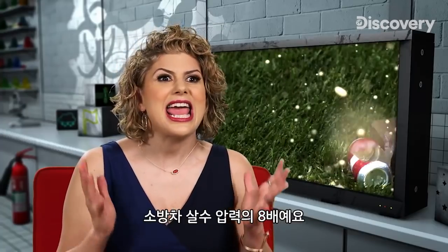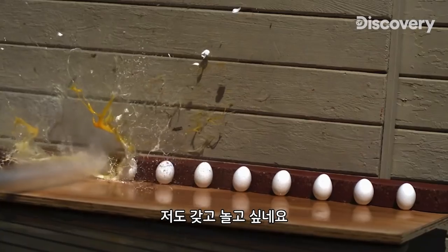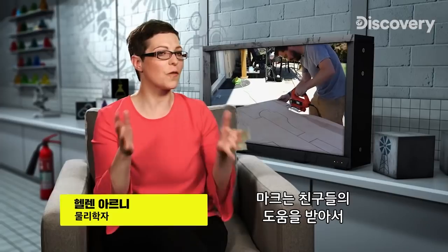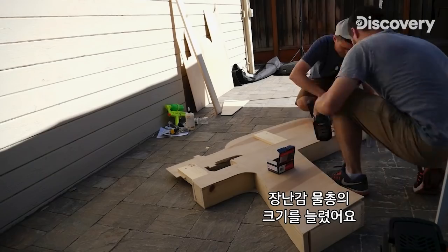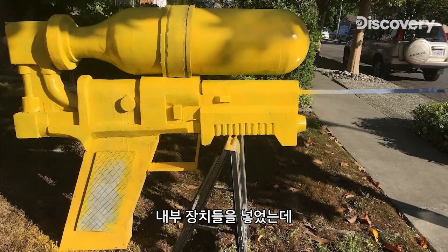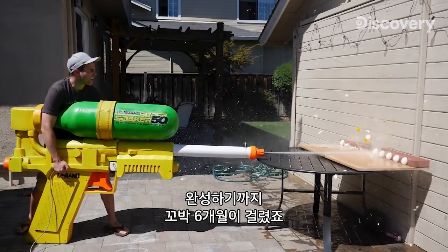This thing is eight times the pressure of a fire truck. So how do you make a super-sized water weapon? Mark got the help of some friends to scale this up from an original toy water gun. He built up the frame from wood and PVA foam, put the internal workings inside, and the whole thing took him about six months.